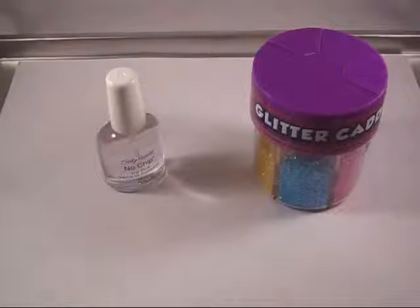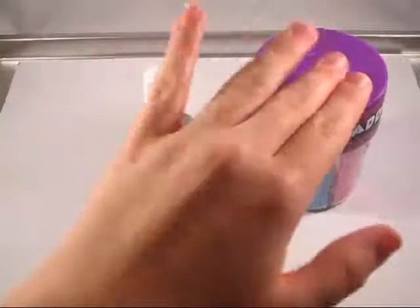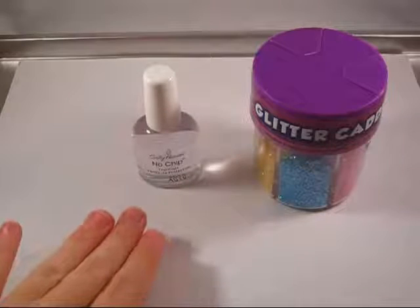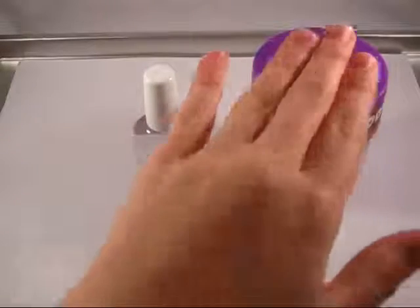Hi everyone, today we will be designing our very own super simple, super easy glitter nails. So let's get started. You will need a nail lacquer and some glitter — it can be chunky or fine — and some paper to use as a funnel so that any spilled glitter can be put back in your glitter container.